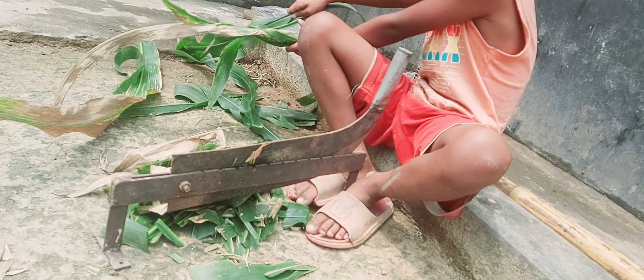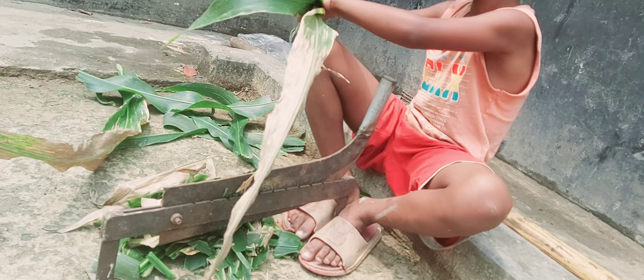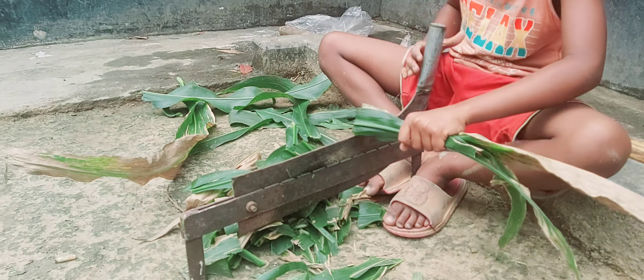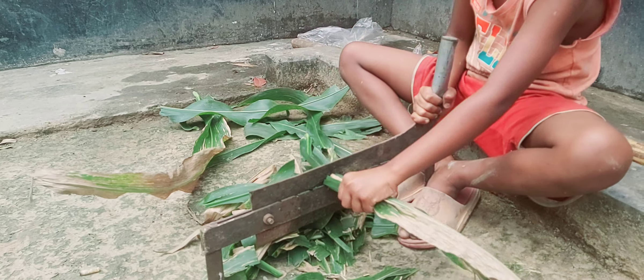What is the name of this? This is it. I'm gonna share this video. I've got a little bit of a tree.